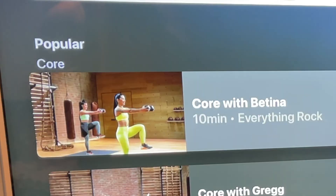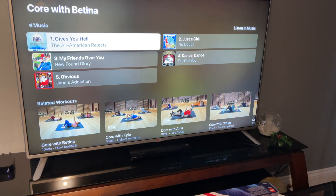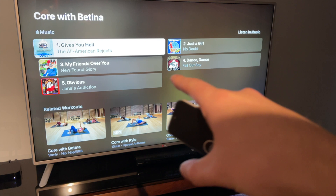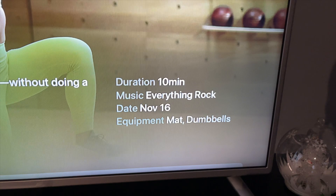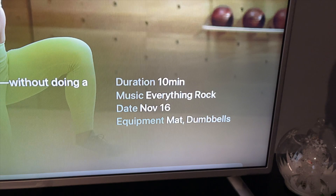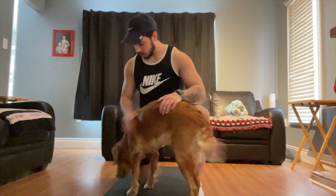There's also a whole section just for simple and quick workouts — they're mostly 10 or 20 minutes. The one I'm going to choose is Core with Patina. It breaks down the workout, shows all the different songs that will be used, related workouts, and you can do a preview so you know what you're getting into. Another cool feature is it tells you what equipment you might need — looks like I need a mat and dumbbells.